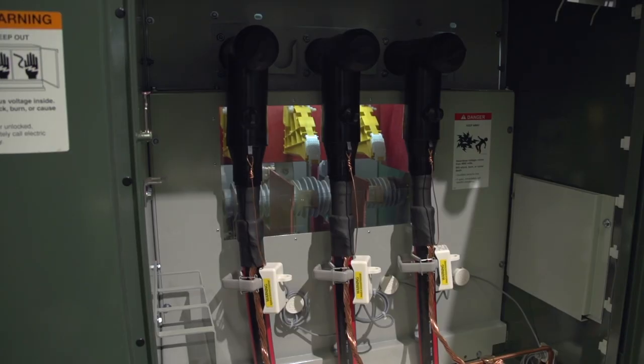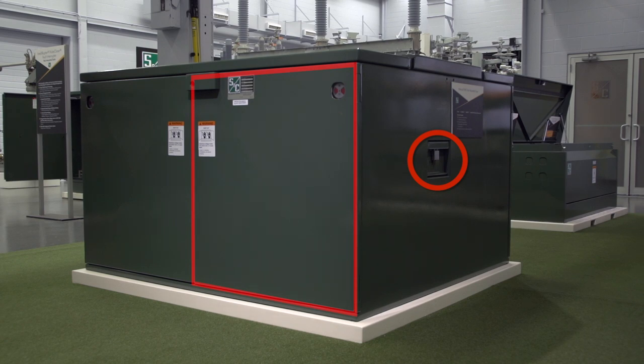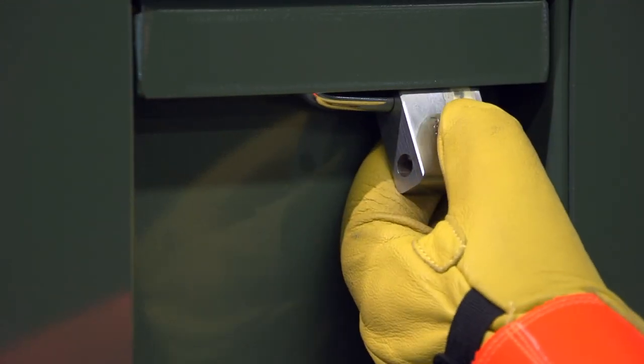The mini-ruptor switch is a three-pole, 600-amp switch used to switch between power sources and can be operated outside the enclosure. The operating shaft, used to control the switch, is located on the same side of the enclosure with respect to the switch location. To open or close the switch, remove the padlock and open the switch operating shaft access cover.